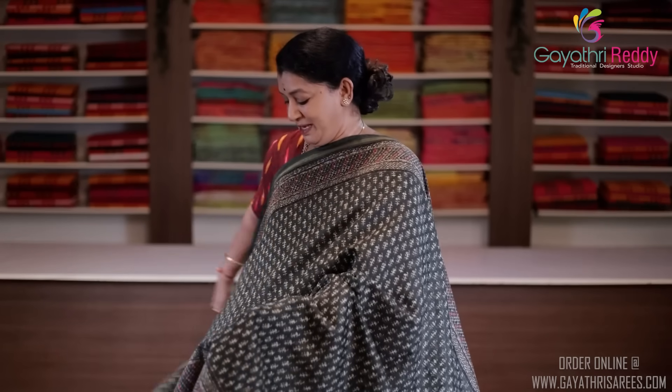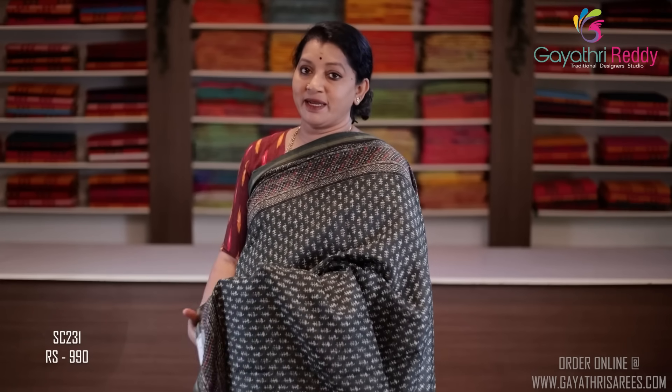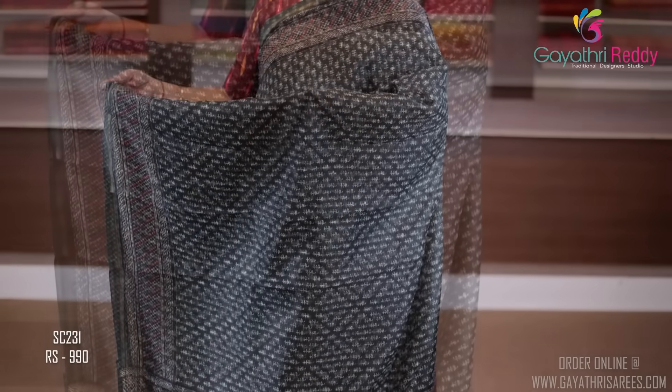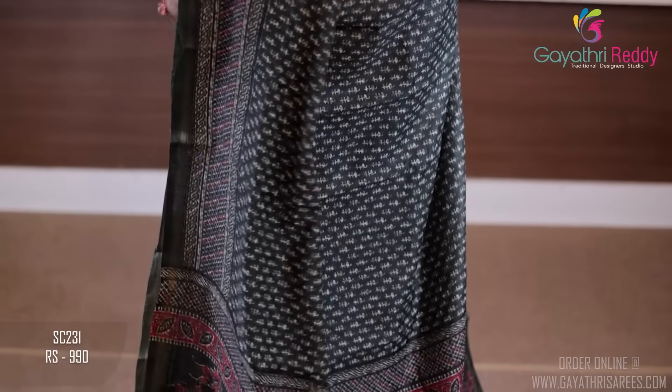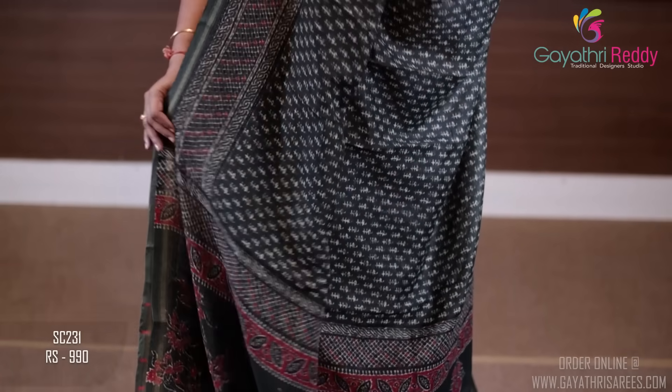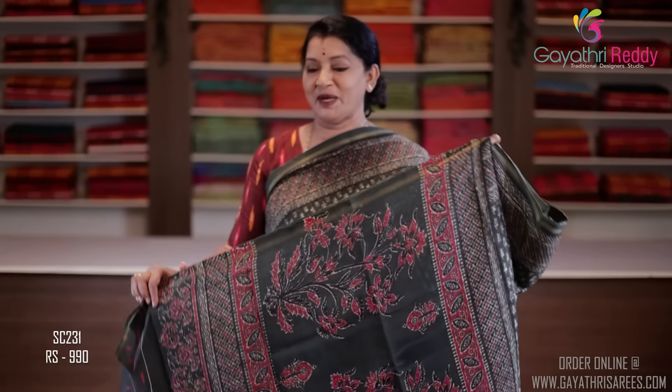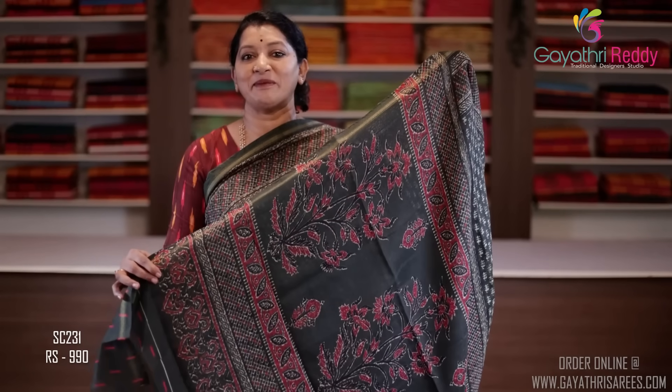We have the same color as the dark chocolate color blouse. This is a dark bottle green color sari, priced at $9.90. We have two sides of the border, 4 to 5 inches. This is a Jaipur print. Dark bottle green blouse. This sari costs $9.90.